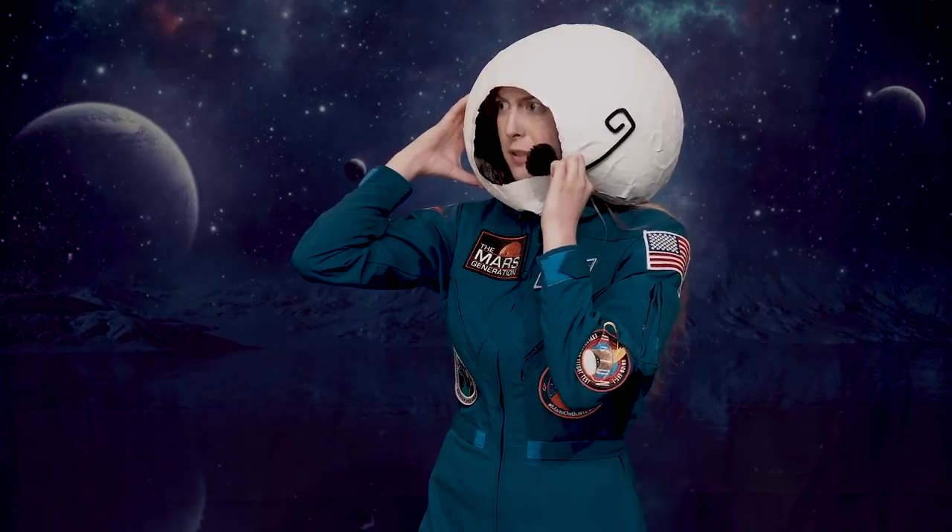Houston? I think we have a problem. Yeah, Houston, go ahead. This costume is just too awesome.